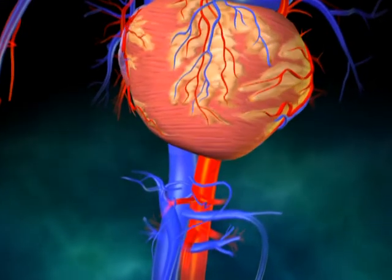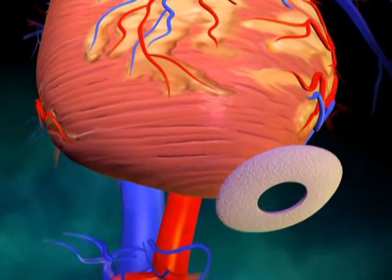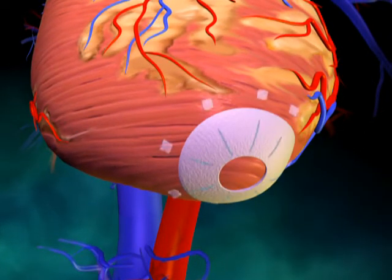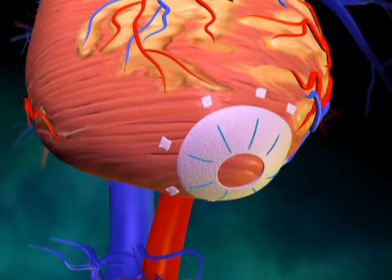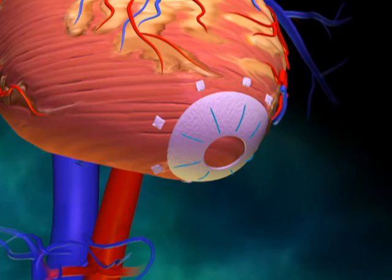Once the patient has been successfully placed on cardiopulmonary bypass, an apical fixation ring is sewn into the left ventricle with 8 to 12 interrupted 2-0 Prolene mattress sutures with large Teflon pledgets.